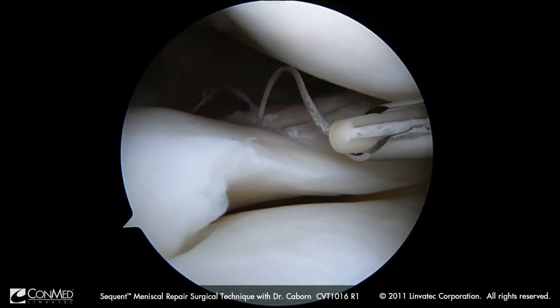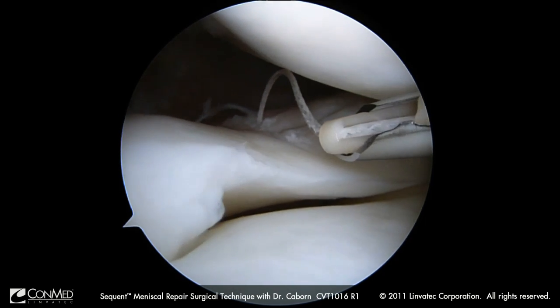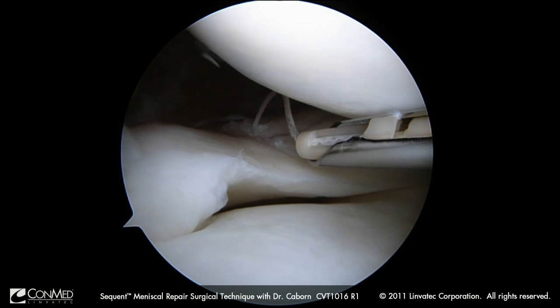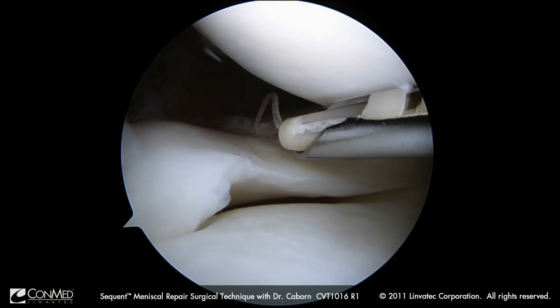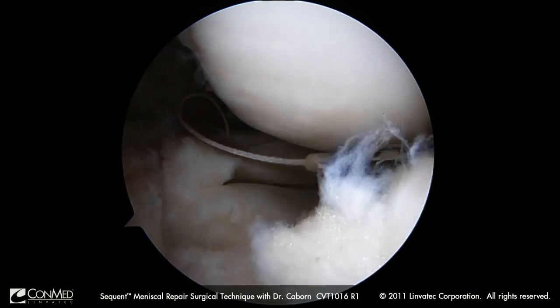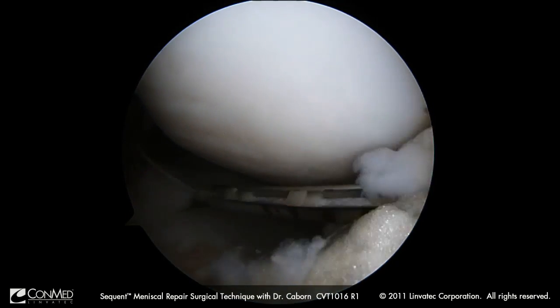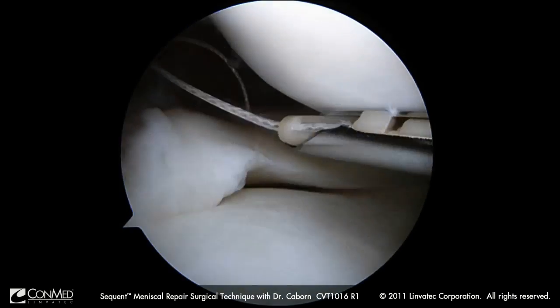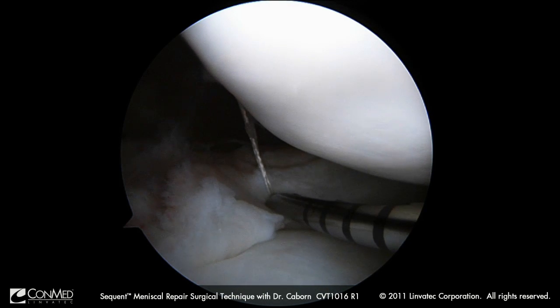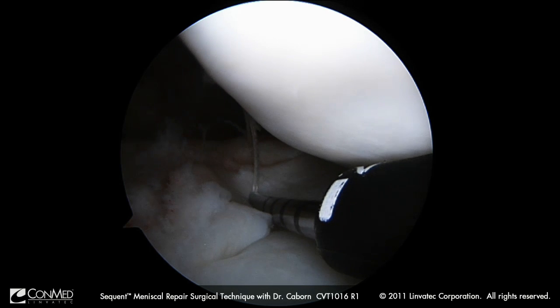We can see our suture has been placed with the implant now sitting on the back of the meniscal-capsular junction. What I want to do here is come back, make sure I have slack in the system, until I come pretty close to the edge here — so a nice loop. I would like my first stitch to be close to a vertical stitch.